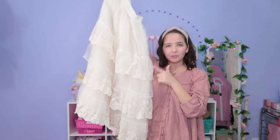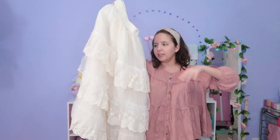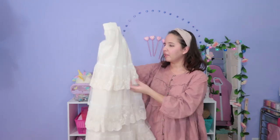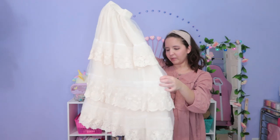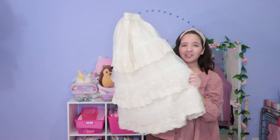I got this skirt to match the blouses from my previous haul — I literally bought the whole model's outfit. The skirt is made out of linen, though the laces are not. It's actually comfortable except for the waist, which is a little tight on me. It looks very princessy and kind of bulky, but I like it. What do you think about this skirt?